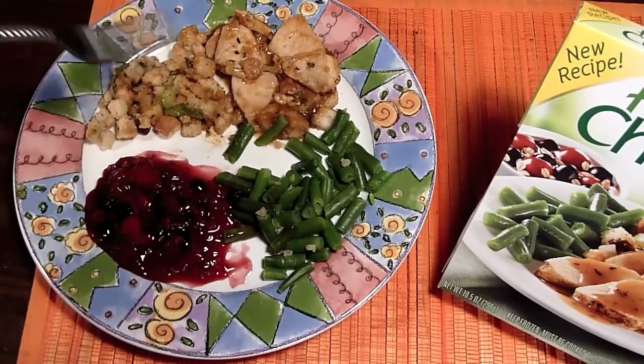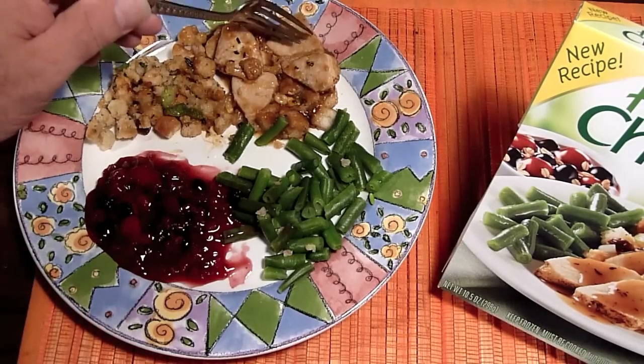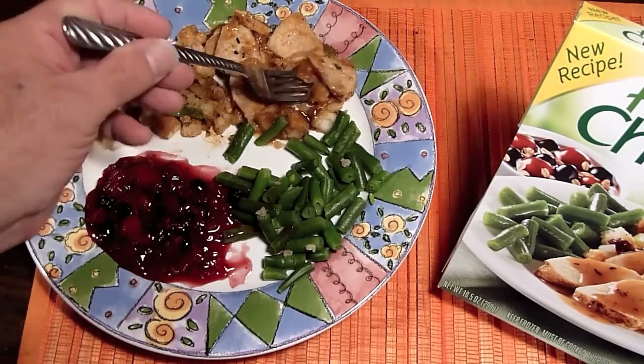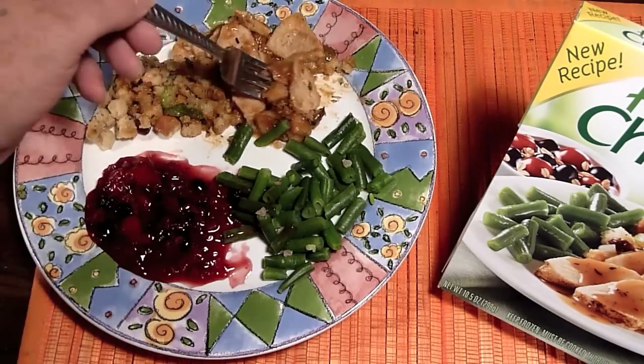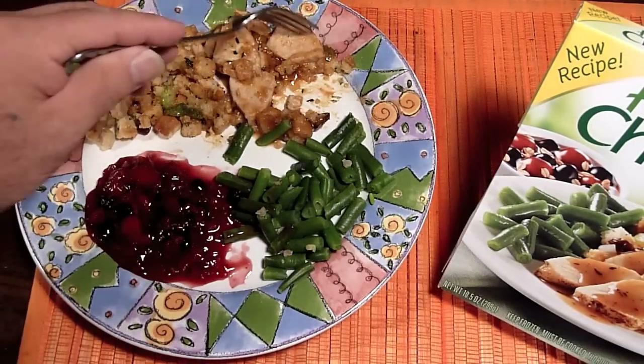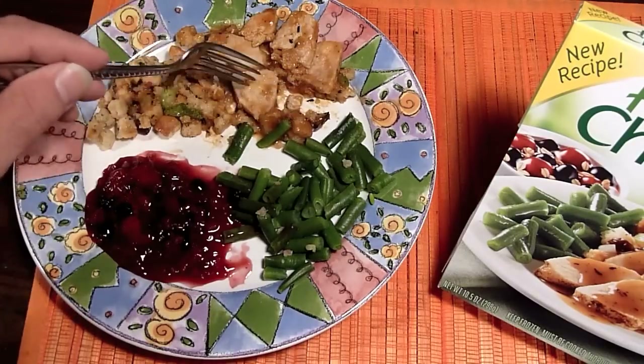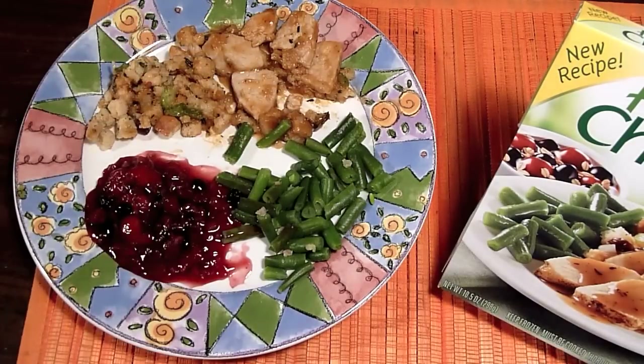The turkey has dressing on it — not too much, just enough — so it really keeps the turkey moist. Let's taste this. You can see the amount of turkey you get; it's a good size. The turkey is moist, it's really well cooked, nice pieces.